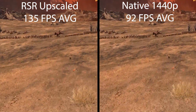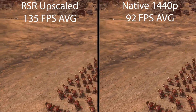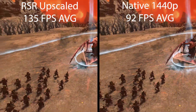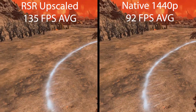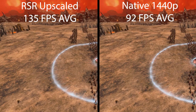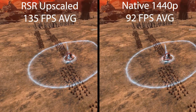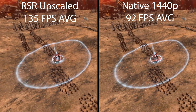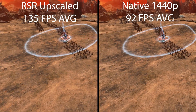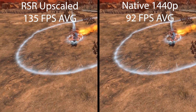I tested it on Warhammer 3, and what you're seeing here side by side — on the left is the Radeon Super Resolution upscaled version, actually upscaling from 1080p with graphics settings on high. On the right-hand side is native 1440p, also graphics settings on high. Radeon Super Resolution is taking 1080p and upgrading it to 1440p, while the right side runs it natively with no resolution scaling. There is a massive frame rate difference between the two, resulting in a 47% increase in frame rate.